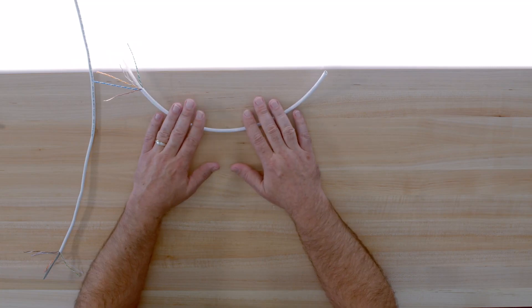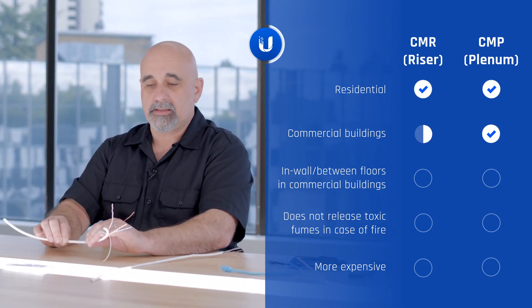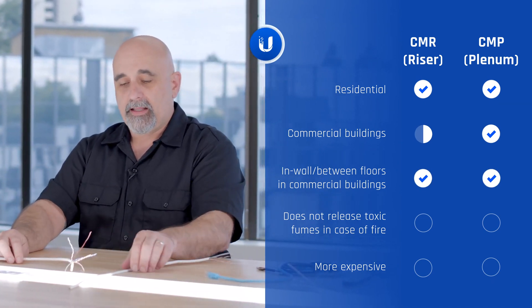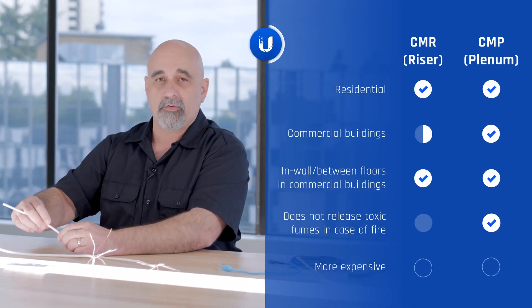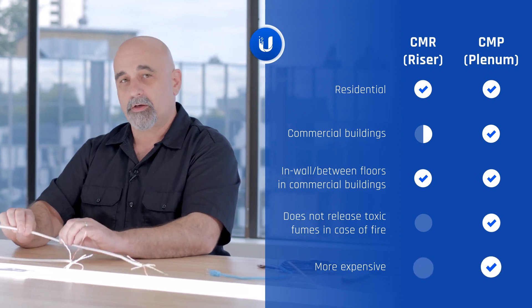There are two different types of cable used in installations: CMR and CMP. R stands for riser — that's used in homes and buildings where it's allowed, running in walls, ceilings, and attic spaces. CMP is plenum-rated cable. Its jacket is specifically built and tested to not release toxic fumes in the event of a fire, unlike the PVC-rated coating of CMR cable. It's a little more expensive, but the standard practice is to always install plenum-rated cable — it's the safest approach and avoids questions about local code compliance.